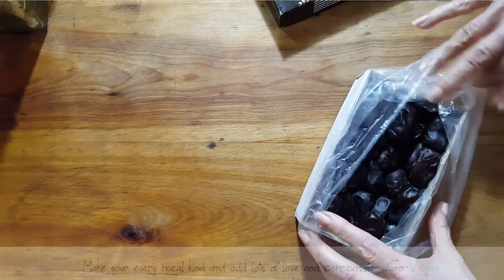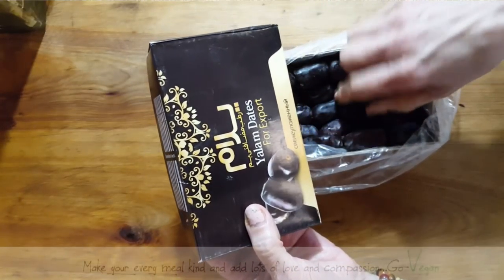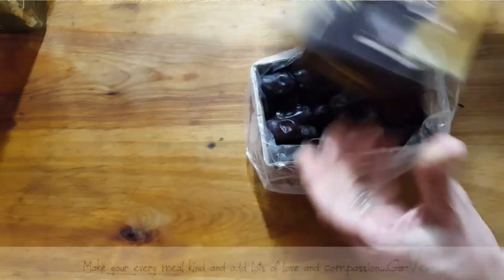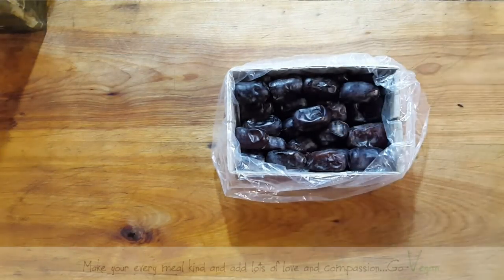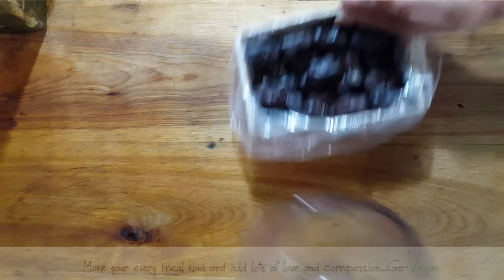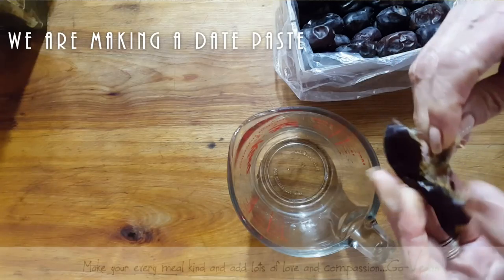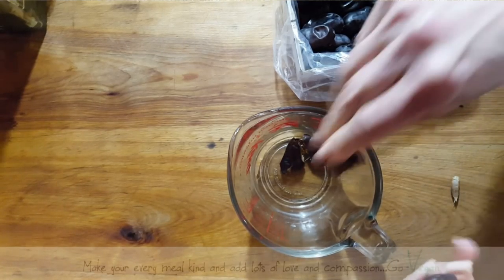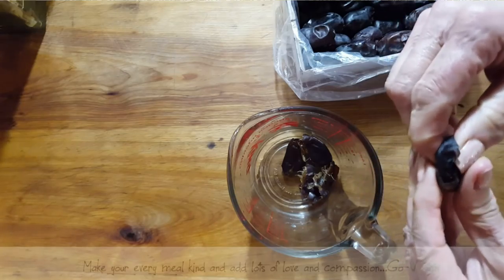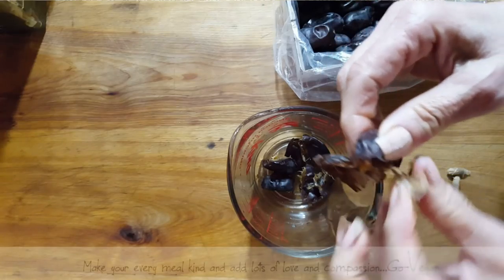So while that's proofing, I am going to take some of these dates — these are just small yellow dates. I think three of these make a Medjool date. So instead of sugar, I am going to be adding this to my dough. I'm going to remove the pits and put them to soak with a little bit of water, and this is going to make it just a little easier to blend and make a nice little paste.